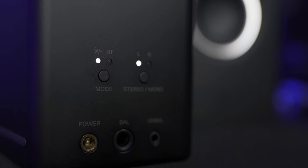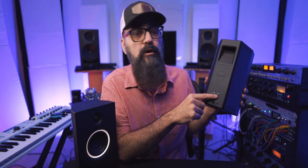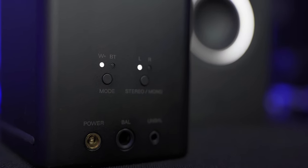You can connect the speakers using the transmitter, which uses Wi-Fi for low latency transmission. There's also a Bluetooth option, which can be good for playback but not ideal for music production — I'll explain why later. There are switches at the back to toggle between Wi-Fi and Bluetooth, and also to select the left or right position of each speaker. You can also connect them directly with a balanced quarter-inch input or a mini jack connector.